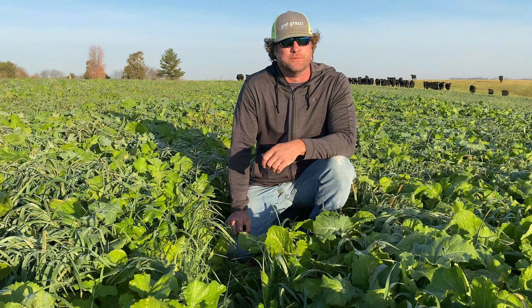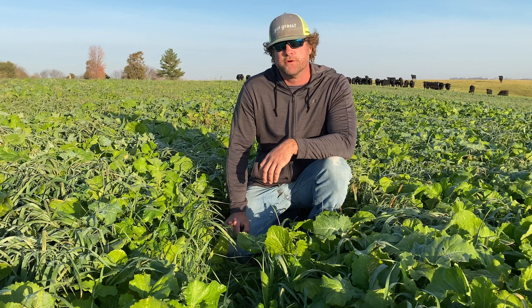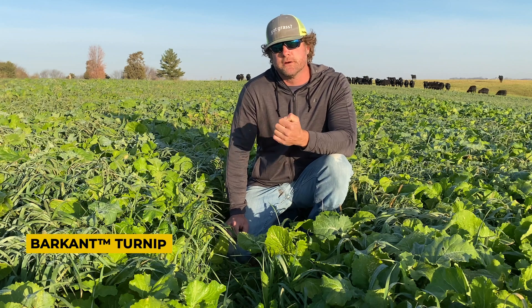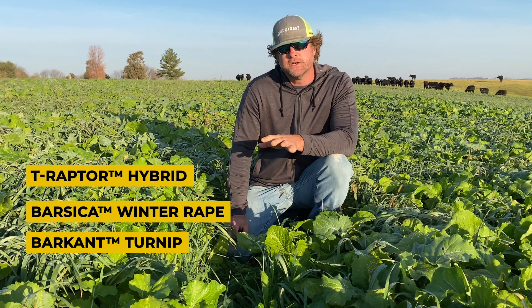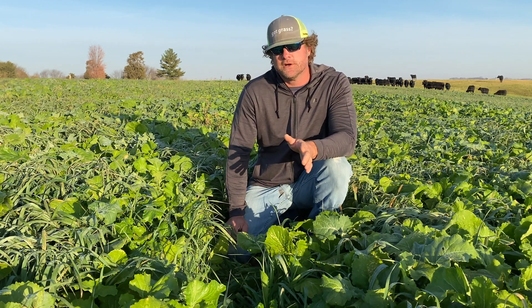Good morning everybody. It's a beautiful morning here in the upper midwest and I'm on Vander Linden farms. What we're looking at right now is Barenbrug's cover crop products. What we have in this field is a mix of Barenbrug brassicas — our Barkant turnips, Barsica winter rape, and T-Raptor, which is a hybrid between a turnip and a rape — and they've mixed that with some oats following a small grain harvest this summer.